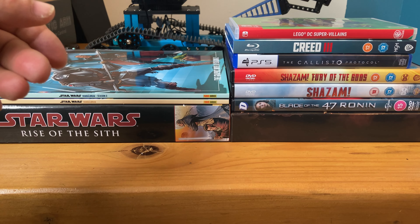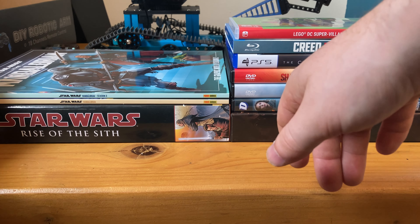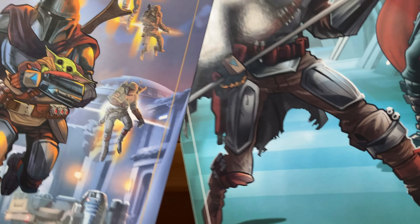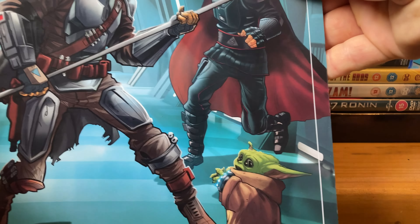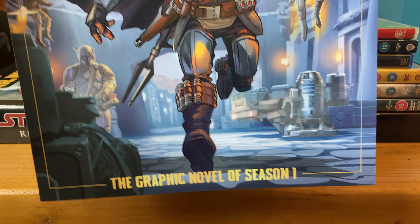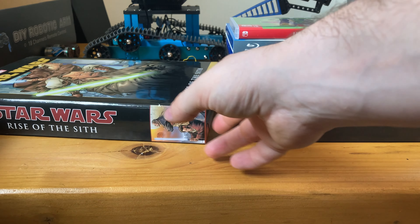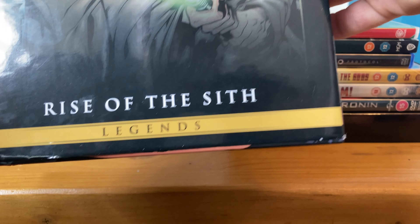I have the other Dune comic books as well. And I have Season 1 and Season 2 of The Mandalorian — here is Season 2 and here's Season 1, which is quite good. I have this as well: Star Wars Rise of the Sith, that's quite good as well.